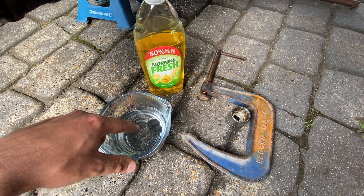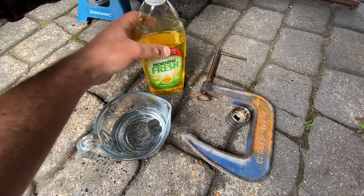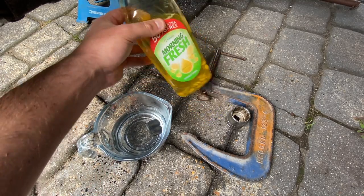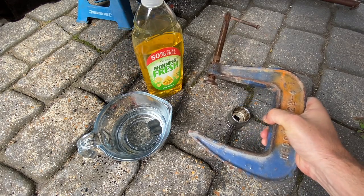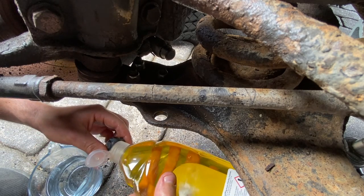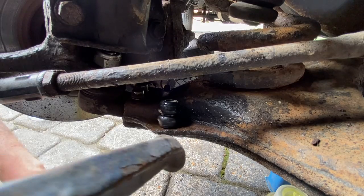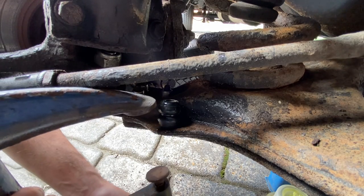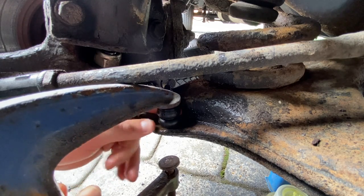Here I have the rubber bush in some boiling hot water - that's just to make it more pliable to get it through the hole. I've got some washing up liquid here as a lubricant, and that should help push it through. I've also got this G-clamp set up which I'm going to try and use to press it through. I'll put some washing up liquid on this rubber bush, put that on top there, and get this G-clamp underneath.